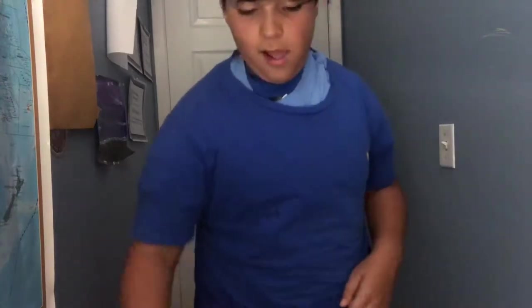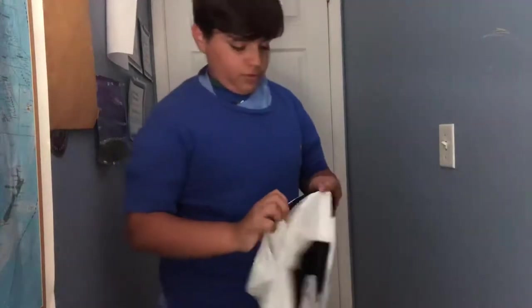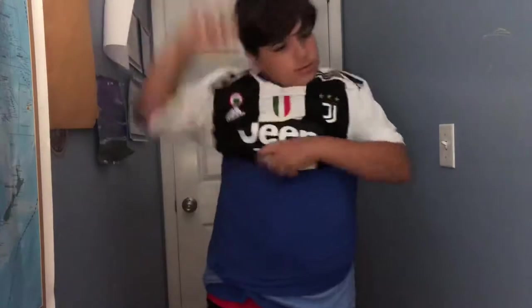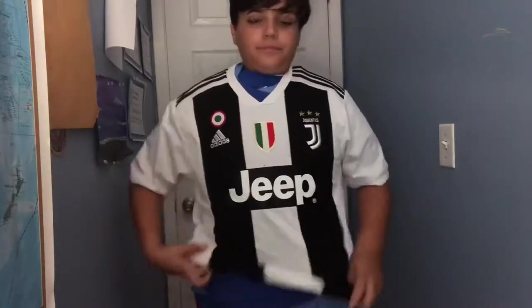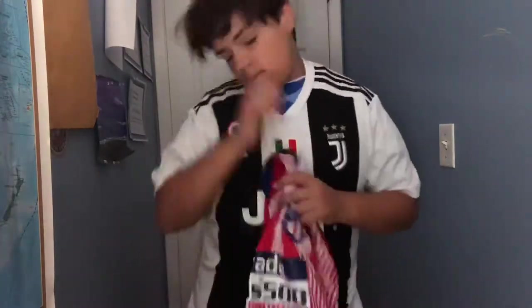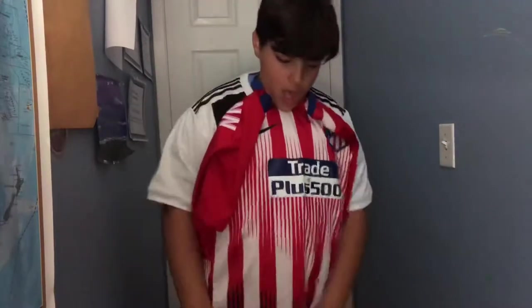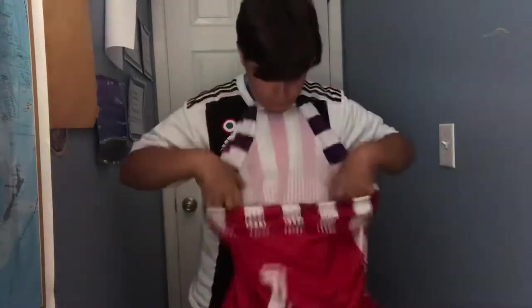I can't breathe. DIY bulletproof vest for school — lol. This is kind of getting boring, I'm sure, for whoever's watching.